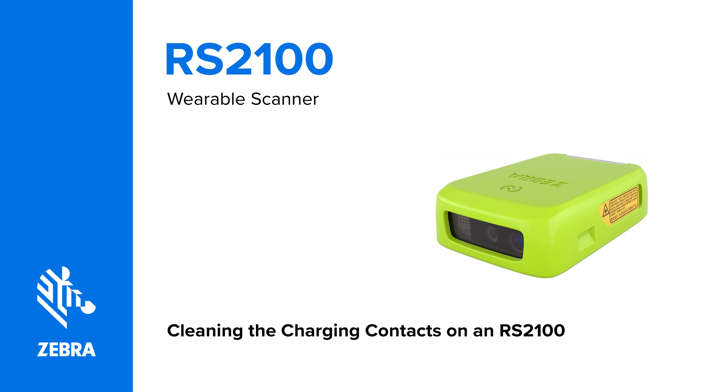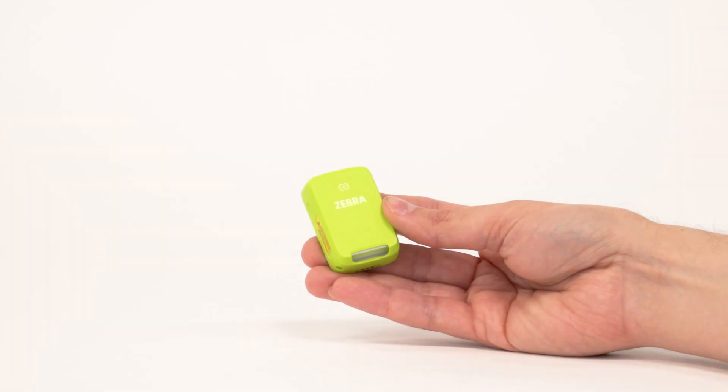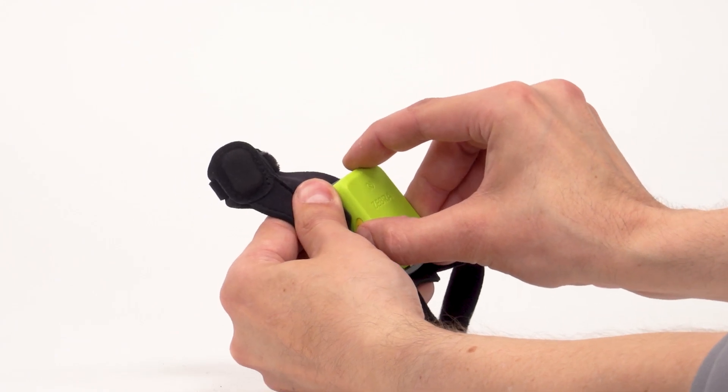Cleaning the charging contacts on an RS2100 wearable scanner. This video will teach you how to clean the charging contacts of an RS2100 scanner. Remove the scanner from the slim mount or charger.